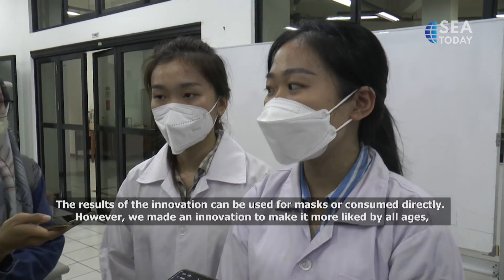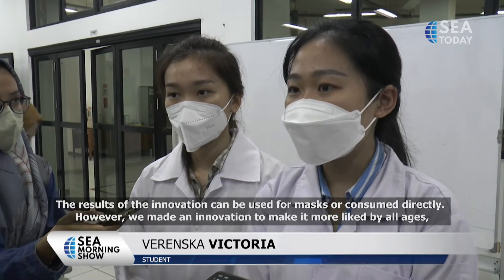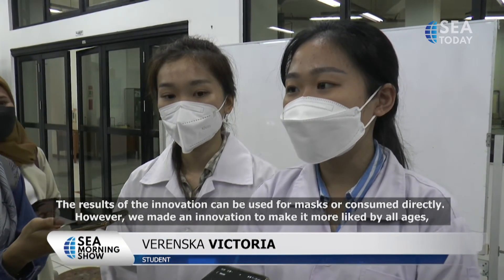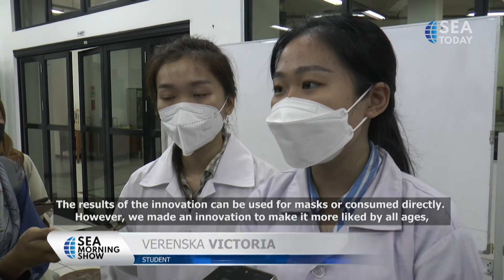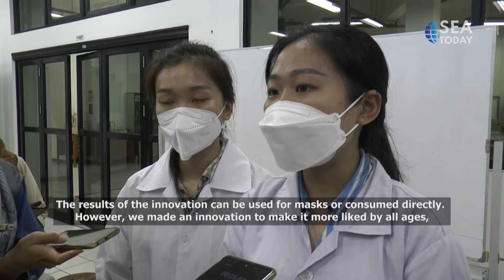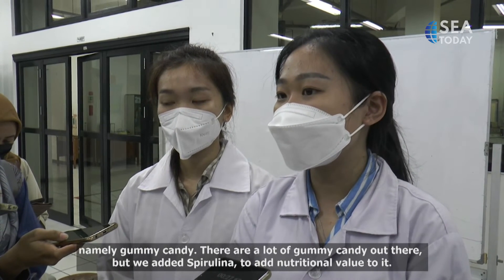From the spirulina innovation, we can make a mask or have it consumed directly, but here we have innovated to make it more appealing to young people, which is gummy candy.